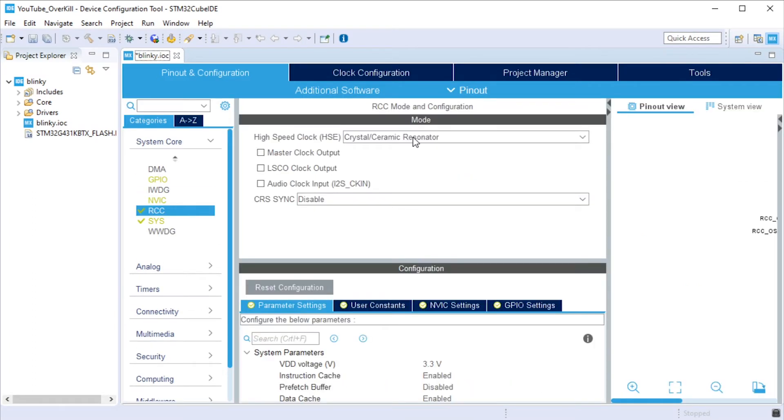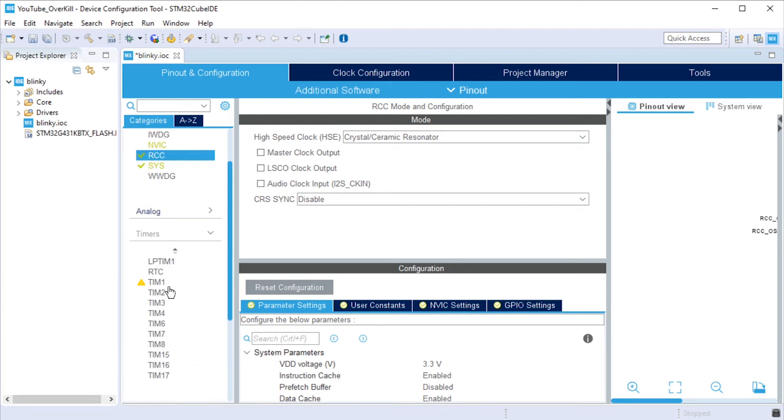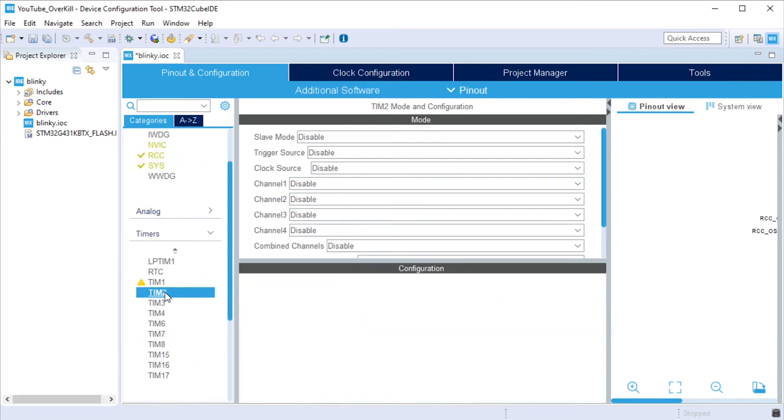Head back out to the Pinout and Configuration tab — we've got a little more work to do. Go over to the left, drop down Timers, and you'll see TIM2, which is timer 2. Click on Timer 2 and a new window will open at the top with a whole bunch of different options. The timers on these devices are just super extreme — they can do tons and tons of different things. But we're going to use it in probably the most basic way imaginable: just count up to a specific value, trigger an interrupt, and on that interrupt toggle the LED on or off.